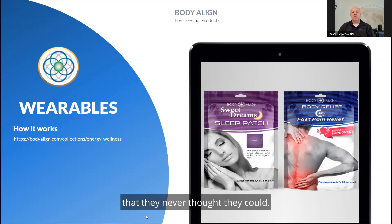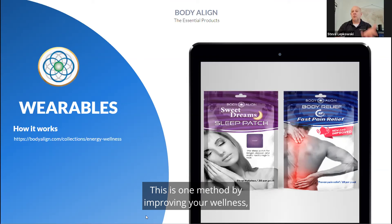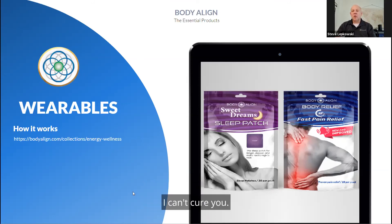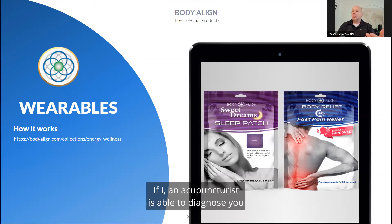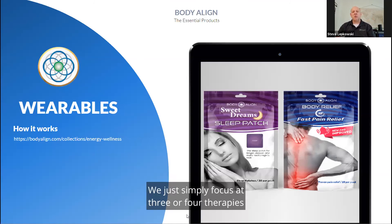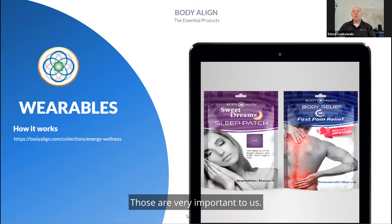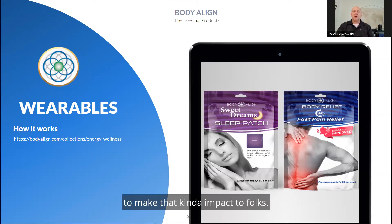People are enjoying things they never thought they could. For folks living longer, we want to be less dependent on pharmaceuticals. This is one method of improving your wellness by using natural wellness frequencies and energies to make your body feel that much better. I can't cure you — this is not about cure. This is absolutely about getting your body to deal with what's going on with it. An acupuncturist can diagnose and treat and promote healing, but my products don't do that. We simply focus on three or four therapies for the body, including pain relief and sleep, to make that kind of impact.